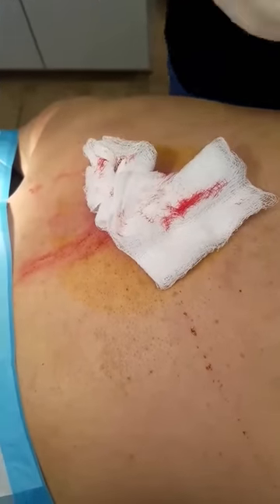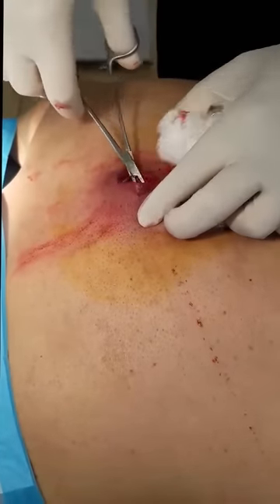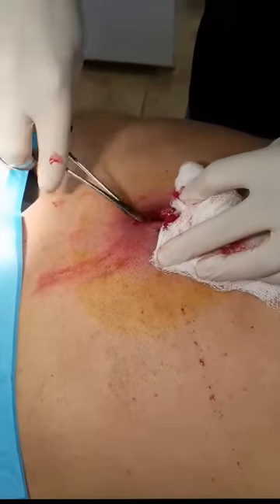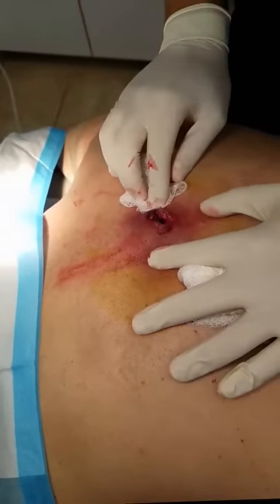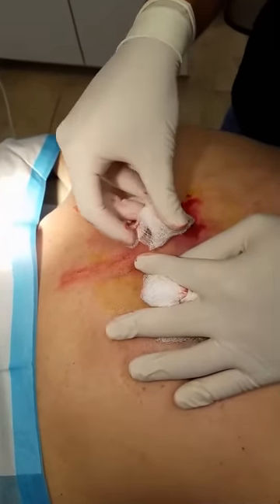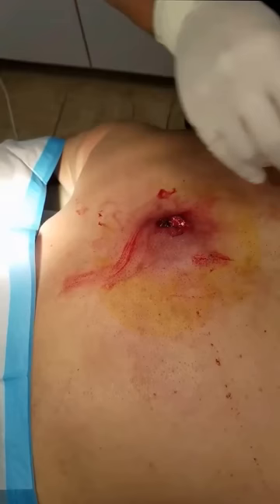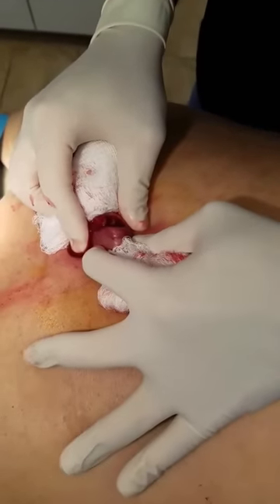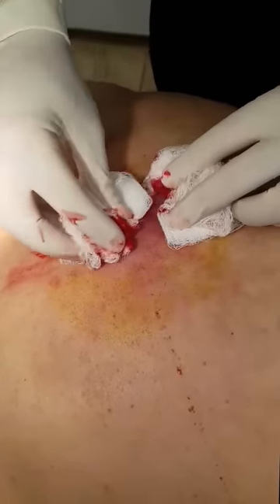Get some forceps and try to get the capsule out — go in there. This looks almost like an infected cyst more than anything, but it had quite a bit of pus in there and infected fat cells. We got a lot of this infected tissue out of it. Put a little bit of gauze dressing in there so that way the wound closes up and we'll get you some antibiotics and go from there.